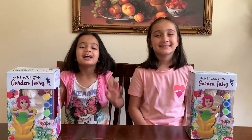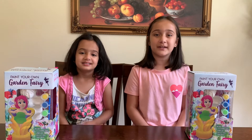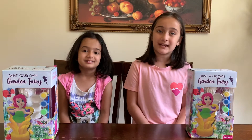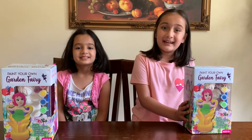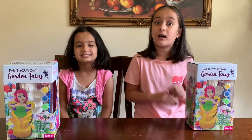Hello, my name is Papi. Hello, my name is Opua. And welcome back to another YouTube video. So yesterday was our friend Ashna's eighth birthday and she gave us this for a goodie bag. Thank you, Ashna, and I also want to wish you one more time a happy birthday.